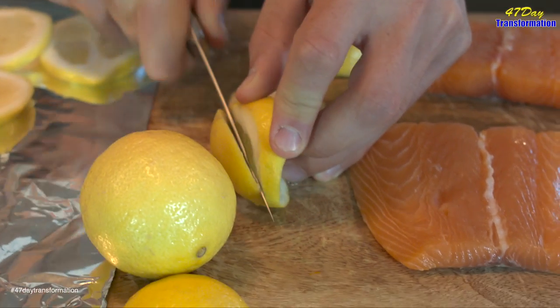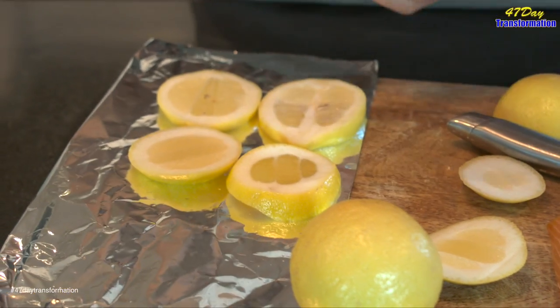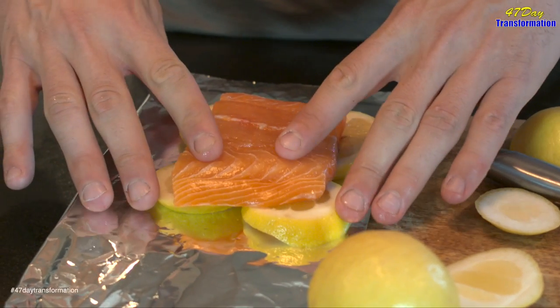So if you're using a grill, you simply take your lemon slices and place them on your grill that's already preheated and cleaned. Or if you're using an oven to bake, you simply take your tin foil, lay it down, lay the lemons on top, place the fish on top, let it cook — full of flavor, no burning necessary.